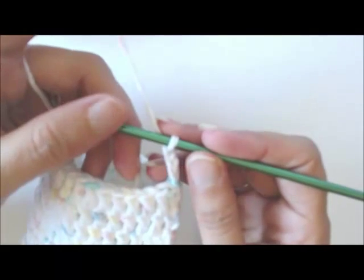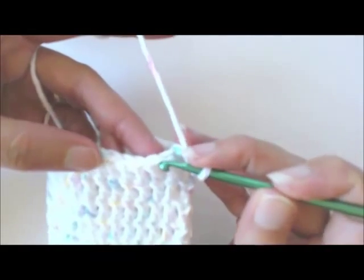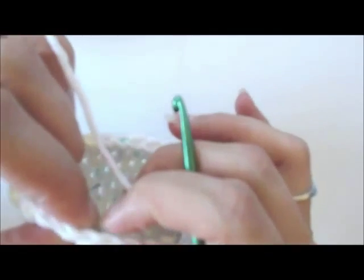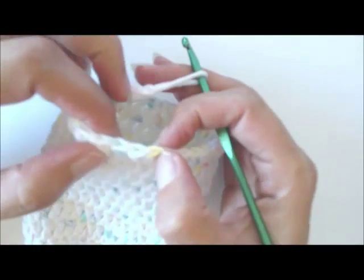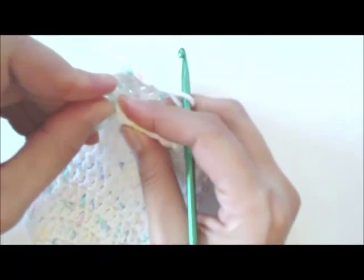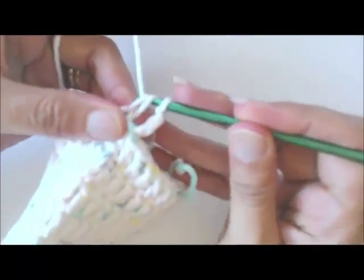The directions tell me to double crochet in the next 25 stitches. I've got my chain three, and then 25 stitches — one, two, three, four, five, six, seven, eight, nine, ten, eleven, twelve, thirteen, fourteen, fifteen, sixteen, seventeen, eighteen, nineteen, twenty, twenty-one, twenty-two, twenty-three, twenty-four, twenty-five — to this point. I'm going to stick a marker there so that I know when I've done my 25 and don't have to keep counting.